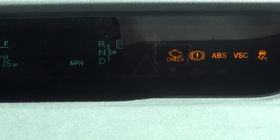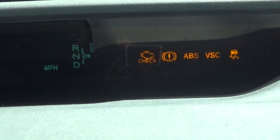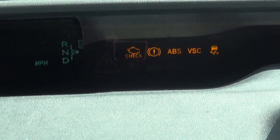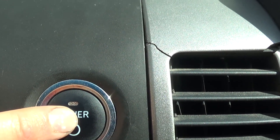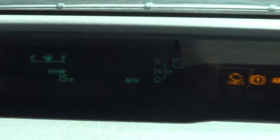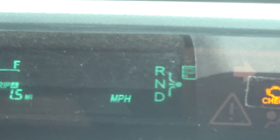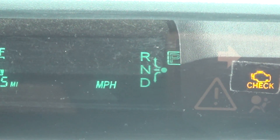My hybrid battery is so low it can't even kick on the gas engine, so I can't move the car. When I try to start it, it just clicks a relay or solenoid in the back but nothing happens. With my finger on the power button and my foot on the brake, typically you'd see 'Ready' and a big zero on the display, but the ready light just flashes and the zero never shows up — you can see it flashing.